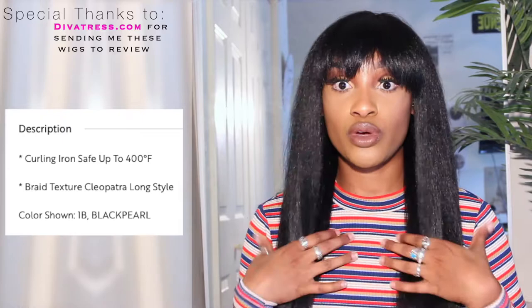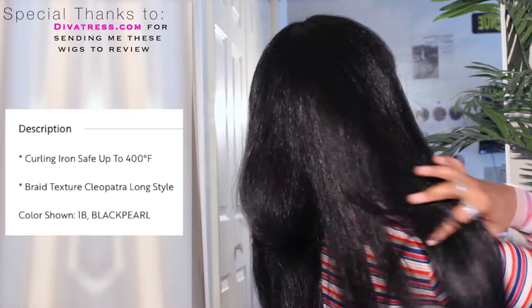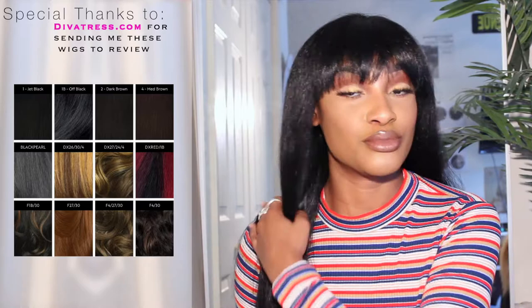Let me do a 360 real quick because I'm about to change this up — this is just too long for me. Beautiful wig. The Yakki texture literally feels like braiding hair, like the hair you use to get your hair braided, but silkier. I know when you take that hair out of the pack and start separating it, it gets tangled. I want to go ahead and cut her short so I brought my tools in.